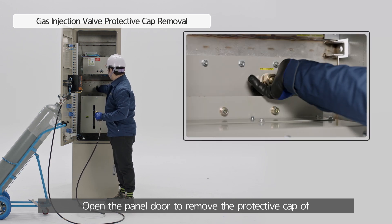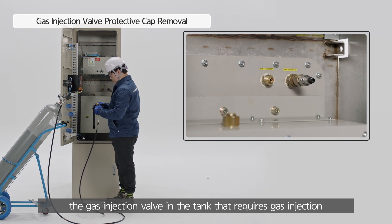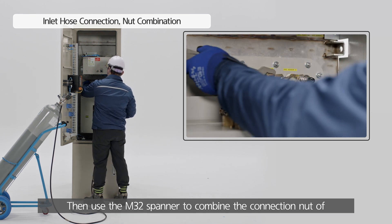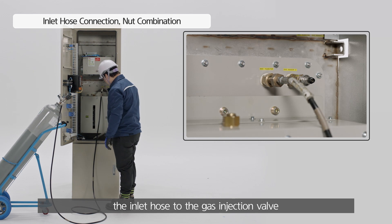Open the panel door to remove the protective cap of the gas injection valve in the tank that requires gas injection. Then, use the M32 spanner to combine the connection nut of the inlet hose to the gas injection valve.